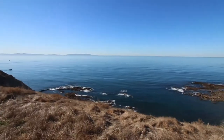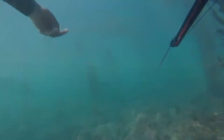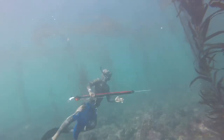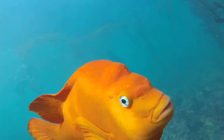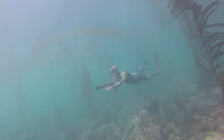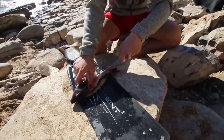The water is looking pretty clear. We're just hiking — we have to hike about a half a mile to the spot that we dive at. It's looking good, so we'll keep hiking here.